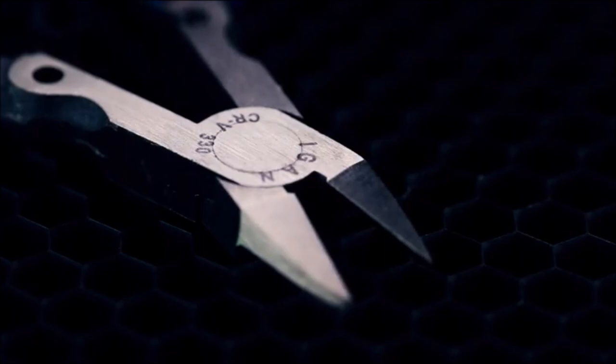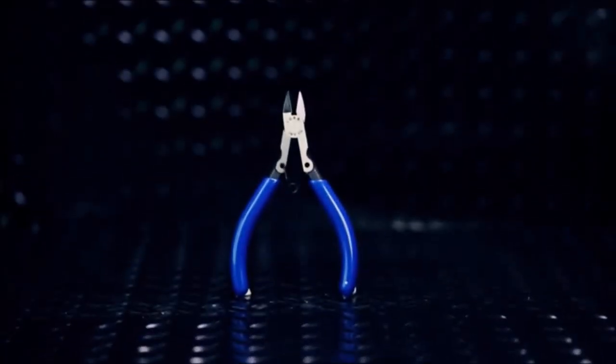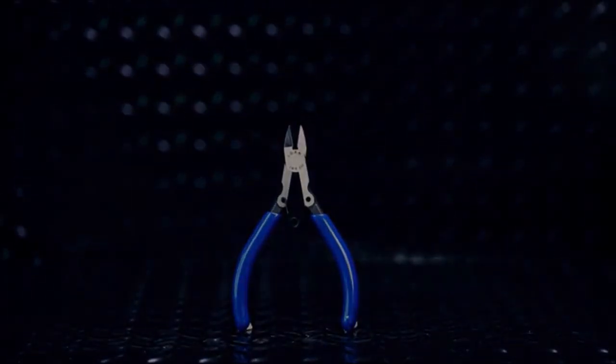Ideal shear pliers for electronics, jewelry making, zip ties, plastic screw cutters, and more.